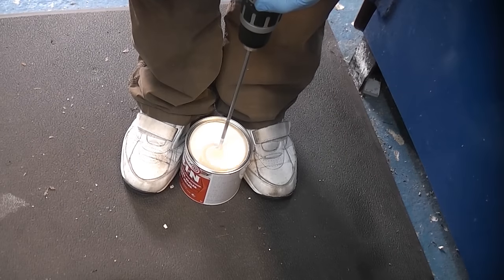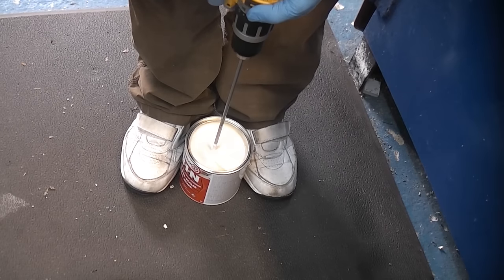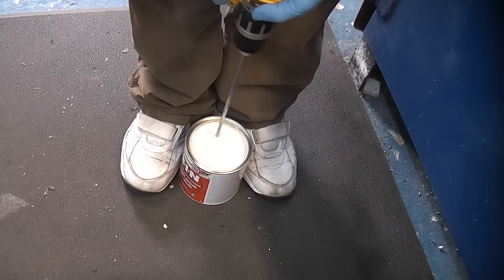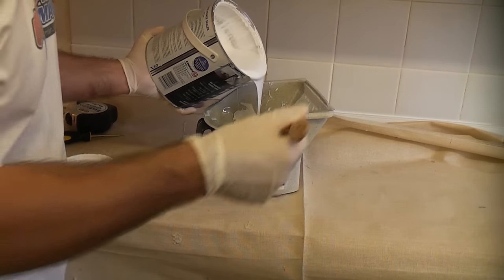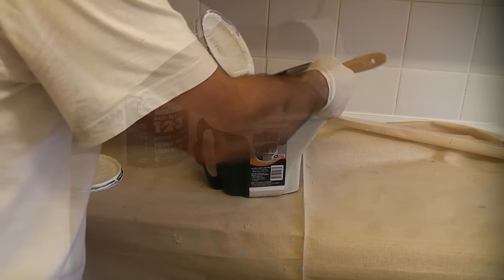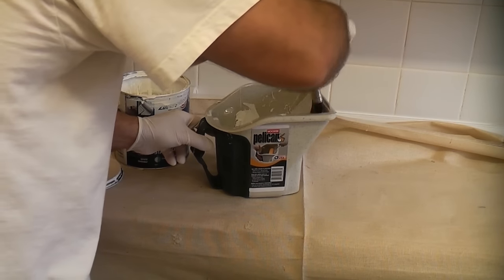It's critical that the Zinsser 123 is mixed thoroughly. One of the easiest ways to do this is with a drill and a mixer paddle. Once it has been mixed thoroughly, I'm transferring some into the Wooster Pelican, which is great when you need to use a brush and a small roller at the same time.